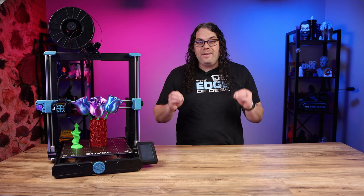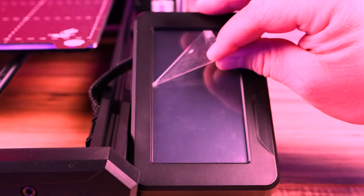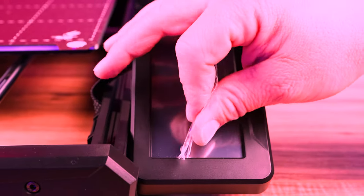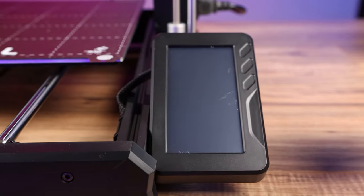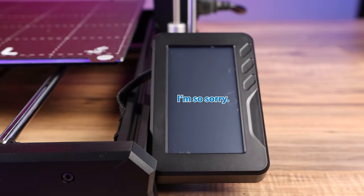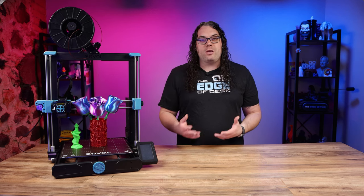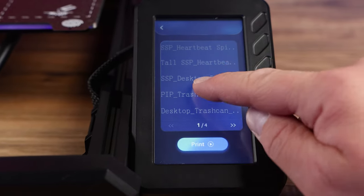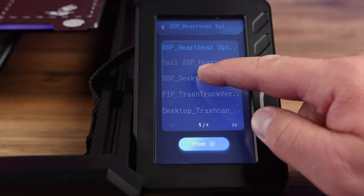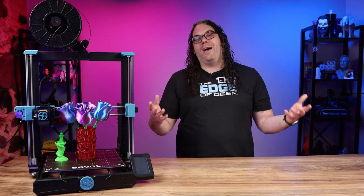Somewhere where Sovol went a little different on the SV06 Plus was the control screen. It's now a 4.3-inch touchscreen, and I found it pretty good to use during testing — not the best thing in the world but it works well enough. It also has a day and night mode, which I thought was fun — I keep it in night mode pretty much all the time.